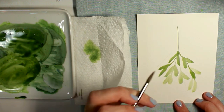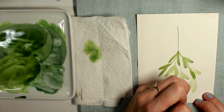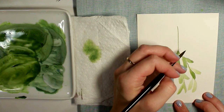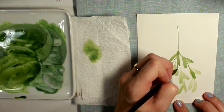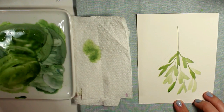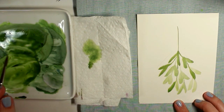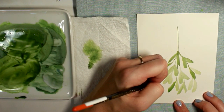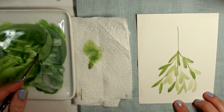I'm continuing along creating this bouquet shape with the mistletoe leaves in pairs, making sure that I'm using the lighter green, the darker green, and also rinsing my brush with clear water and dabbing it on a paper towel to get that lighter concentration of color. You just dip your brush in clean water, dab it lightly on the paper towel, and you'll get that light faded-out color. The contrast of the lighter faded-out color and darker color really brings this style of painting to life.